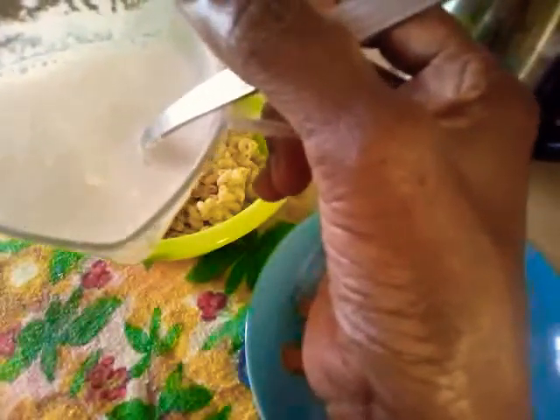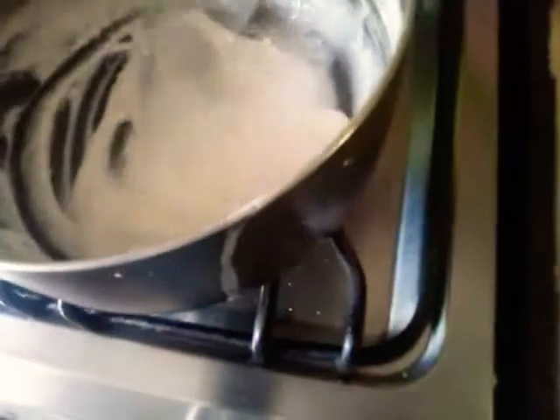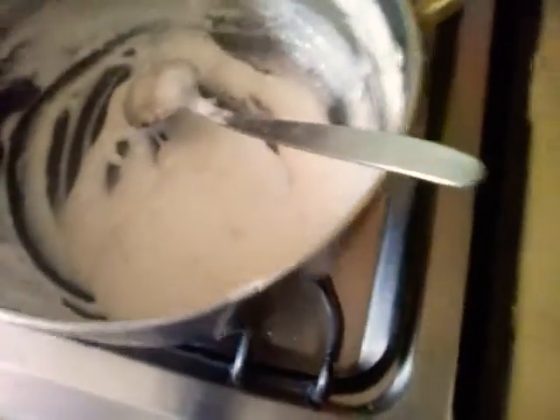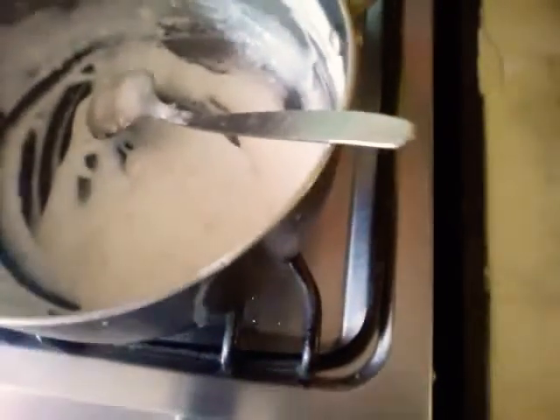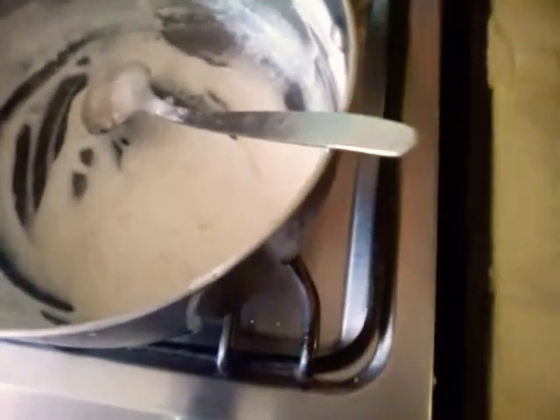Here we have the mayonnaise I'm making. I've just reduced the coconut milk along with some thickening agent — you can use a little flour or corn starch. Now I will be adding some vinegar, some black pepper, a little sugar, and maybe a little bit more salt, just to make it taste like mayonnaise. So that's vinegar, black pepper, a little bit of sugar, a little bit of salt, and a little bit of black pepper.